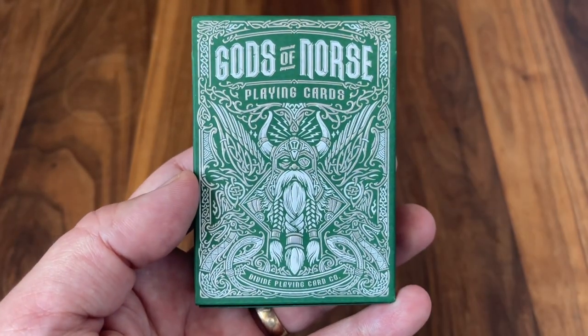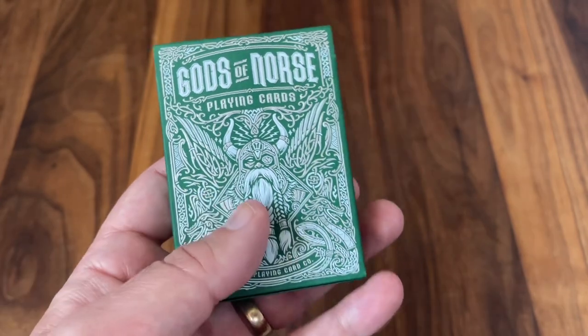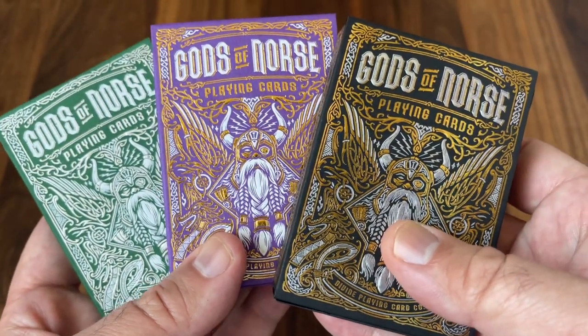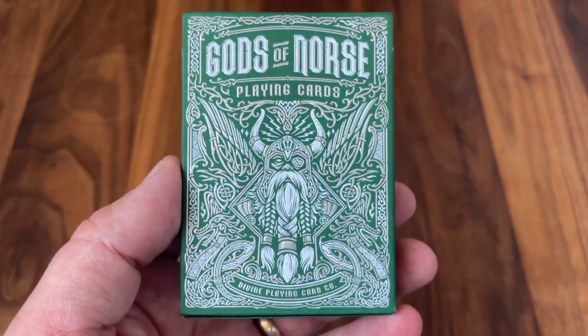The deck comes in three different versions. We're looking here at the Olive Essie version in green. We also have the second standard version with Purple Royale and the more ornate holographic version with Odin's Trophy. We'll get a chance to look at all three, but let's start off with the Olive Edition.